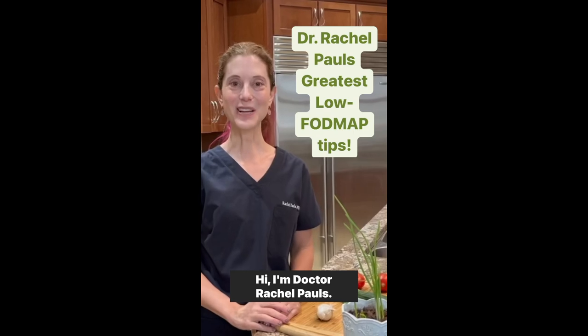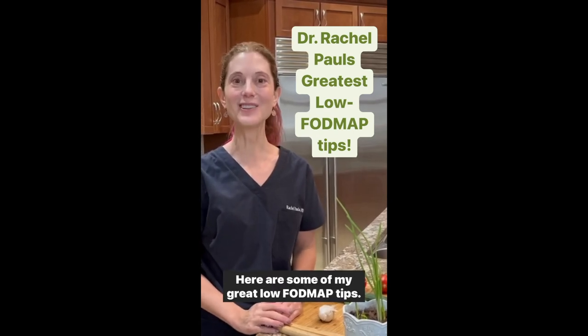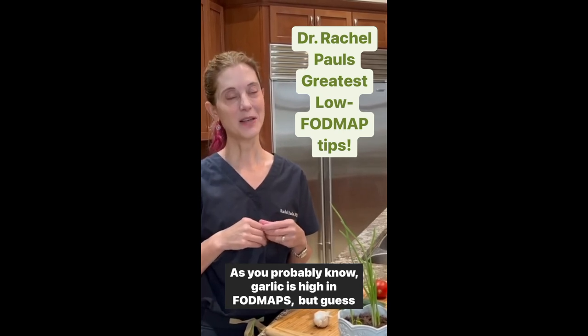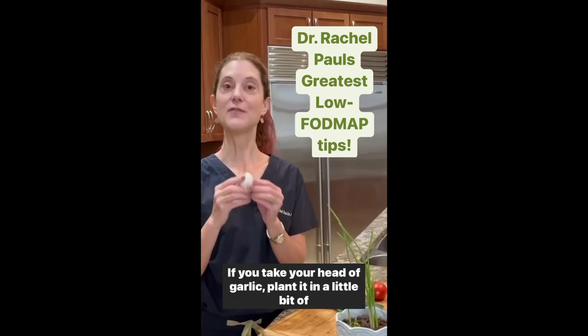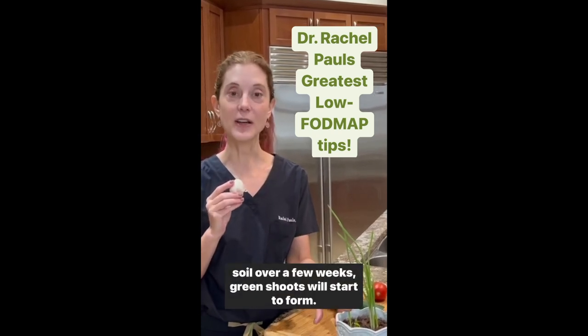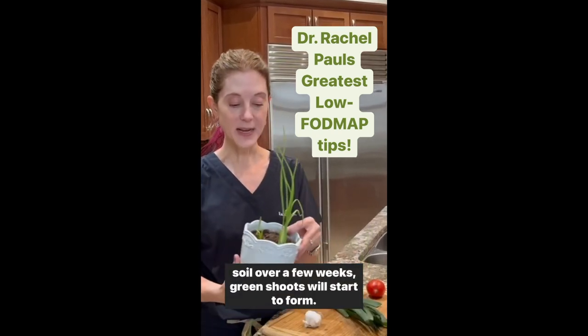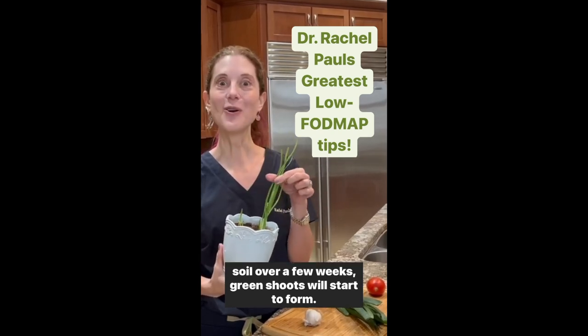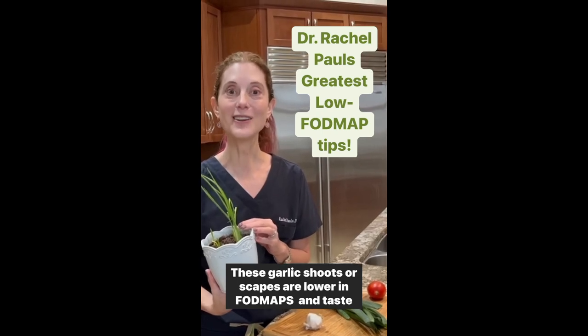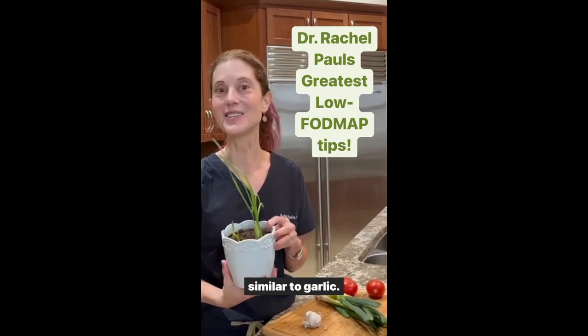Here are some of my great low FODMAP tips. As you probably know, garlic is high in FODMAPs, but guess what? If you take your head of garlic, plant it in a little bit of soil, over a few weeks green shoots will start to form. These garlic shoots or scapes are lower in FODMAPs and taste similar to garlic.